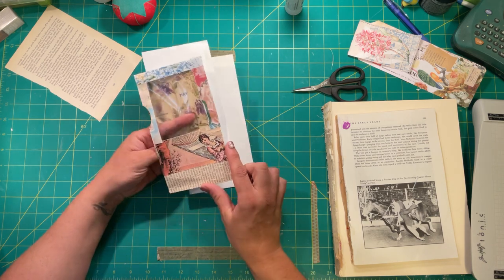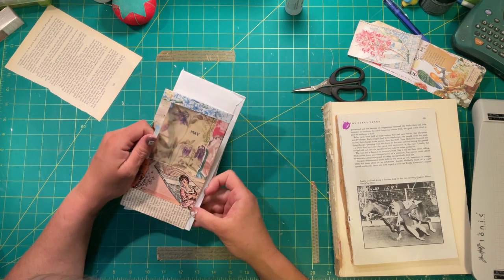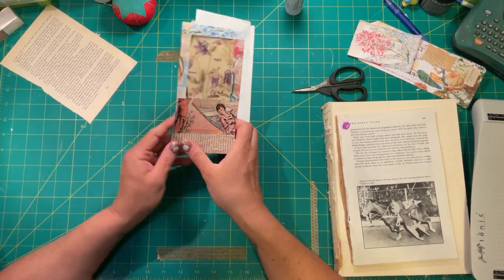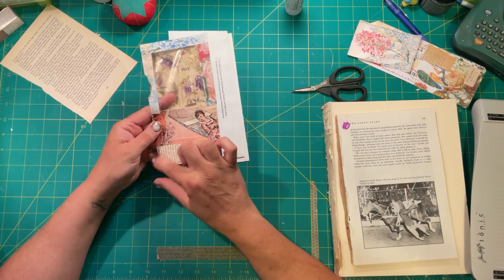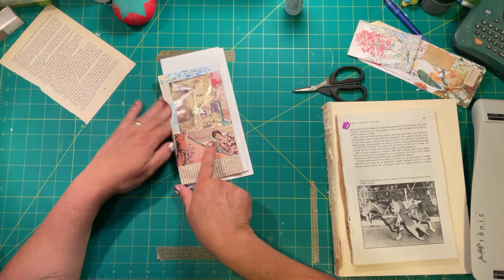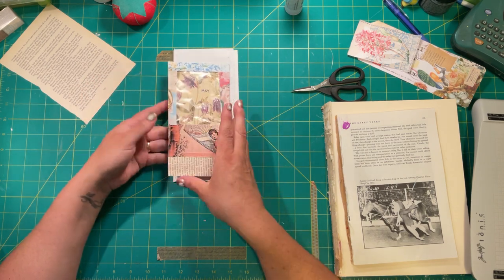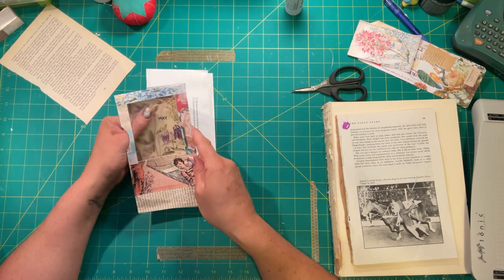I'm pretty sure this book page is from 1863 — that's what it says right here — though it doesn't feel raggy enough. There's also a date up here that says 1848, so it's old, just not that old. This piece of paper came from The Graphics Fairy — it was the free image a couple Fridays ago. I do have their premium membership and would highly recommend it because you can get all kinds of good images, kits, and things.